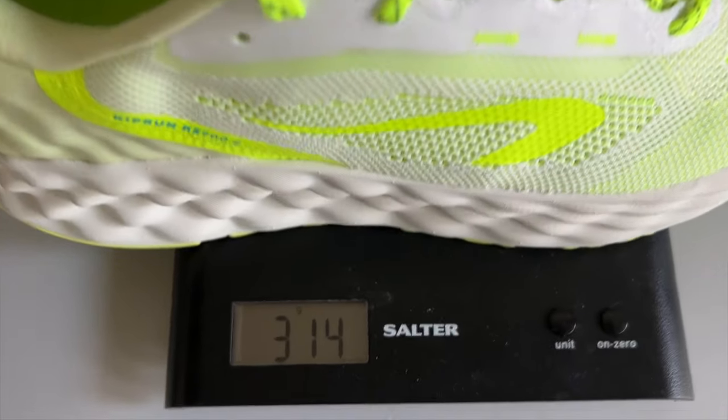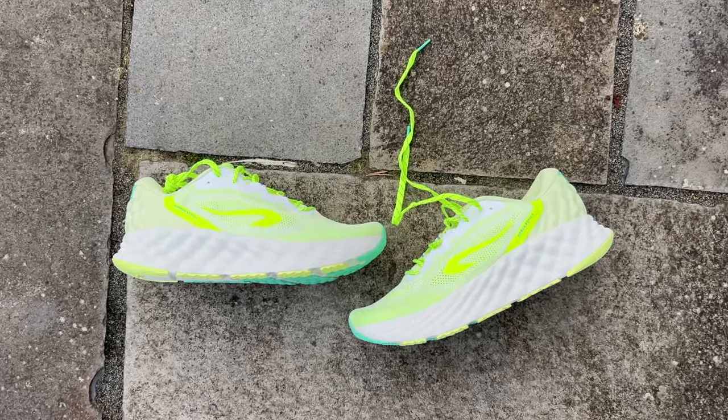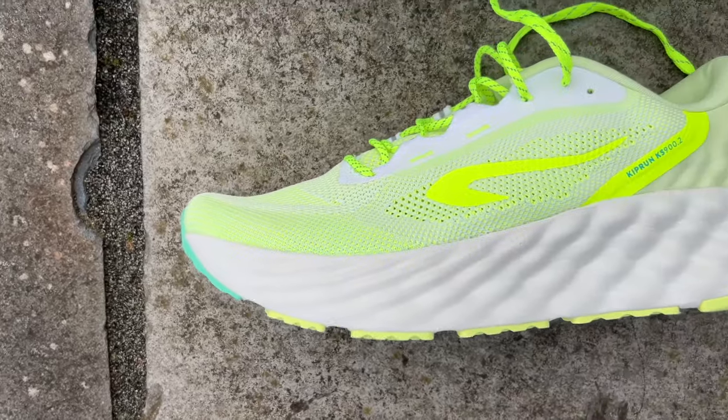It is £120 or €140. It weighs in at 314 grams or 11 ounces, which is pretty much bang on the weight of shoes like the Gel Nimbus or the Nike Invincible. And it has a 6mm drop with a stack height of 39mm at the heel and 33mm at the forefoot.